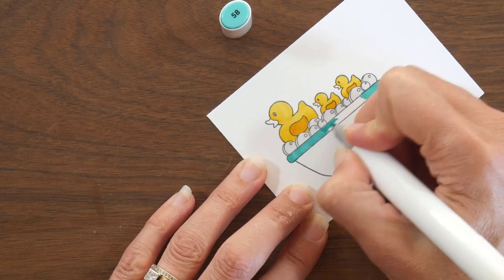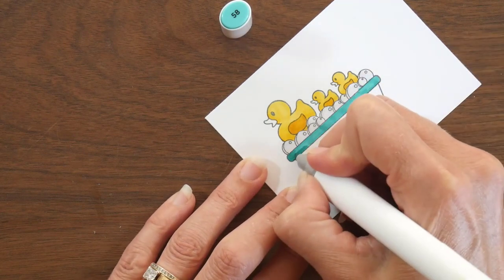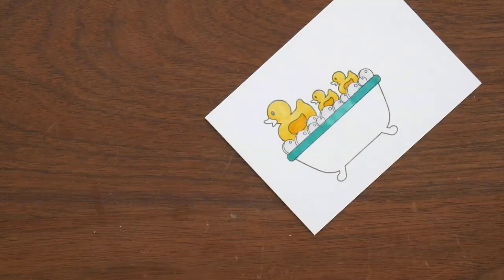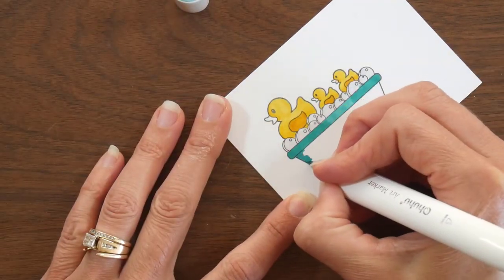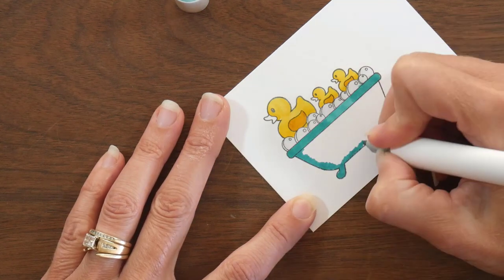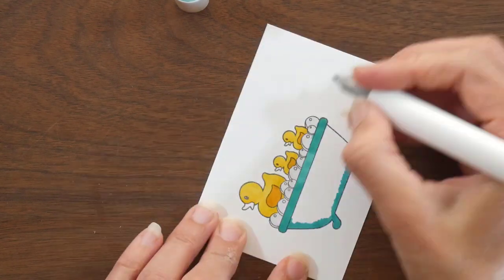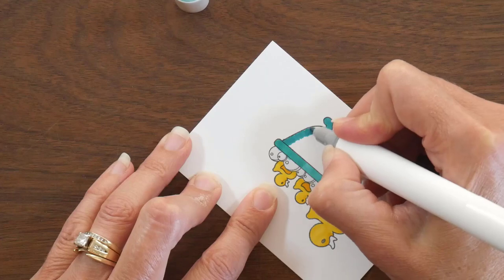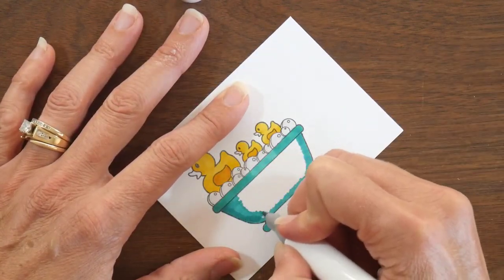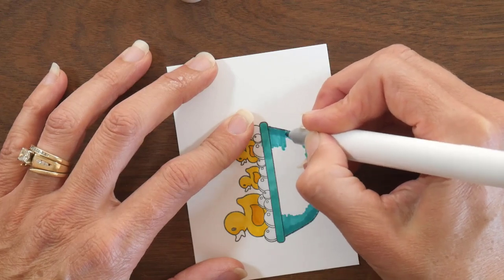For my project today I am going to make a card with you guys, and I am just starting out by coloring up this super cute image of the little rubber duckies taking a bubble bath. I went ahead and colored up my ducks in the standard yellow, and then I added a little bit of super light gray to the bubbles just to give them a little shading but not much color.